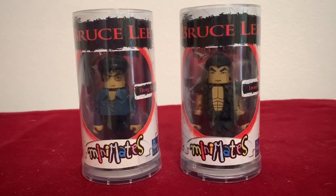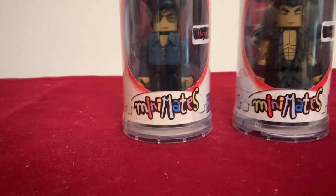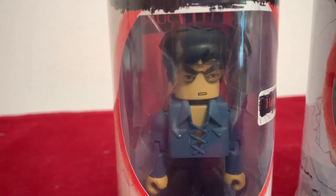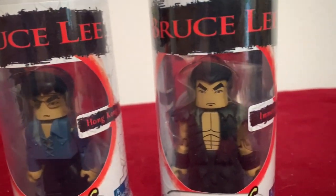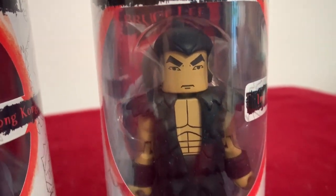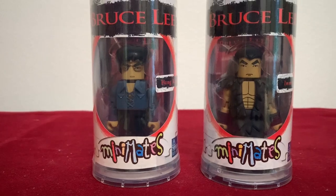Now these I love — these are little Mini Mates. To me they're like Lego Bruce Lees. There's the 70s Bruce with the lace-up shirt and big glasses — again, Hong Kong Bruce. And then over here is the Immortal Dragon, which I loved so much in the previous figure I showed you. These are little Lego-style versions of Bruce, and I love them.